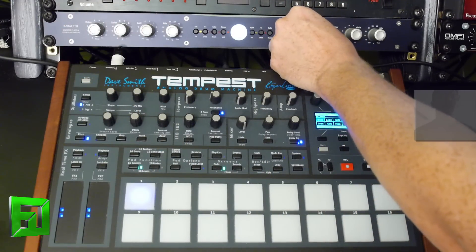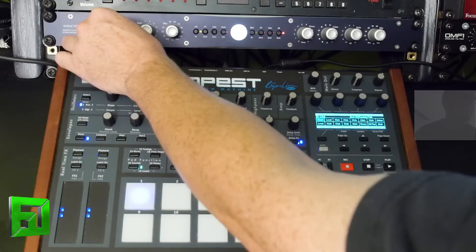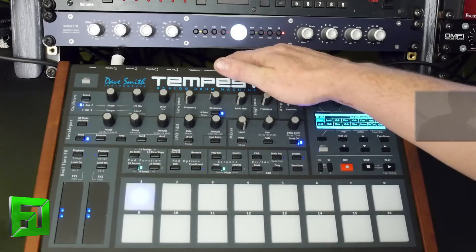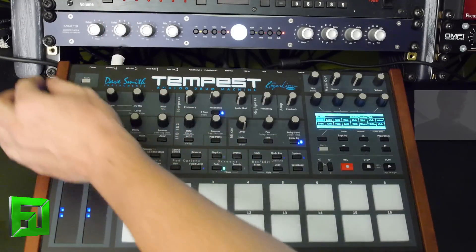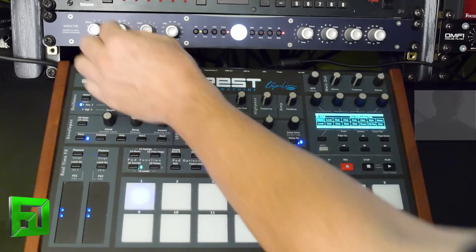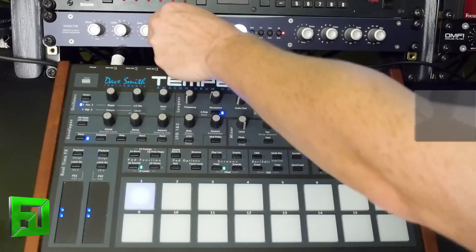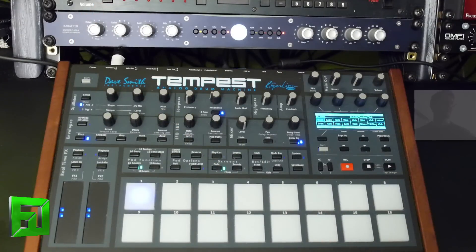Let's take it to a little bit more lo-fi type sound. Here you can just get a nice kind of rounded sound on it without going over the top.